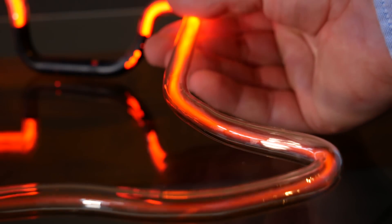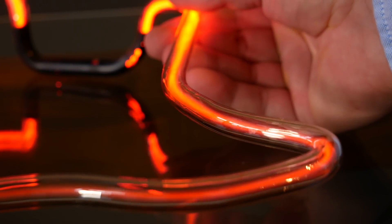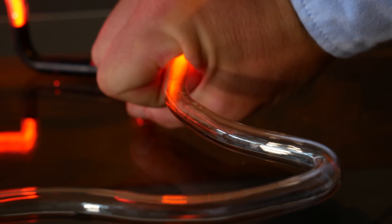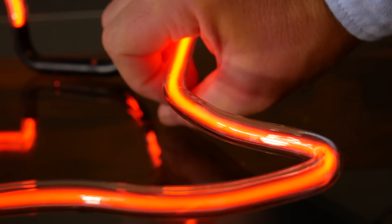Depending on how hard you squeeze the tube, you can control how far up and down the tube the plasma goes. You can take this a step further and also squeeze the entire tube and snuff out the plasma and suffocate it. Go to sleep now, plasma.